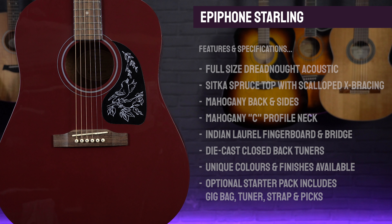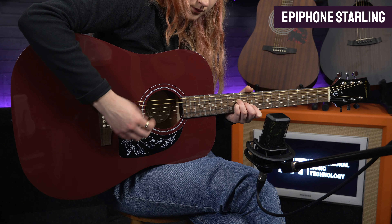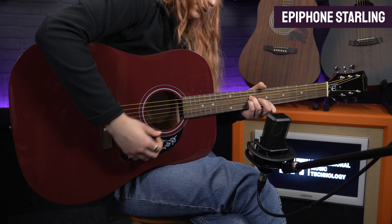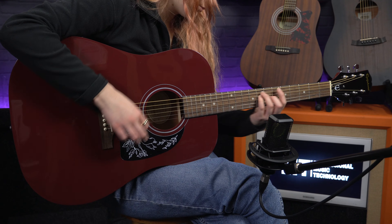It's available in a range of funky, head-turning colours. The one we're looking at here is the more subdued wine red, but if you fancy something a little more unique and eye-catching, definitely take a look at the starlight blue and hot pink pearl models. If you do go for the starter pack option, you get a gig bag, a strap, clip-on tuner and some plectrums — a pretty great value bundle. So if you are looking for something a little bit different from a beginner's acoustic, something to help you stand out from the crowd, the Epiphone Starling should do the trick.